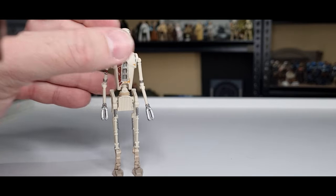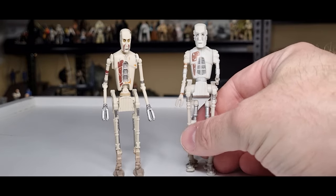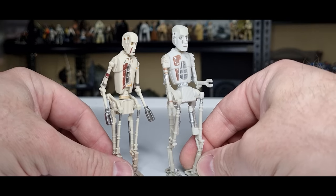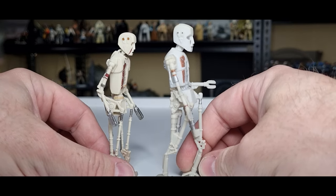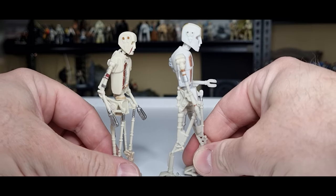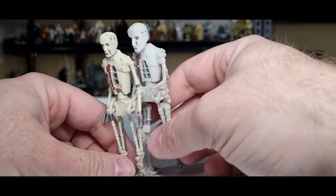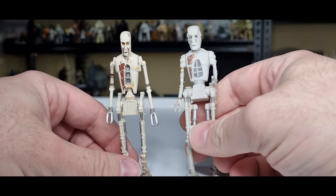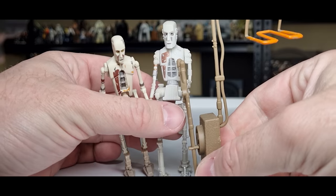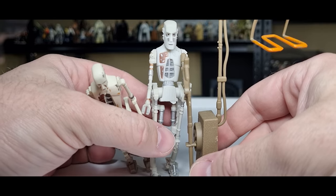Just to compare, I have the old Power of the Force one here — I'll leave a link at the end of the video so you can have a closer look at him. They've definitely gone for more detail and a more accurate-looking sculpt, which is nice. But this Power of the Force one still holds up for me, mainly because of the torture rack that he comes with, which is just cool.